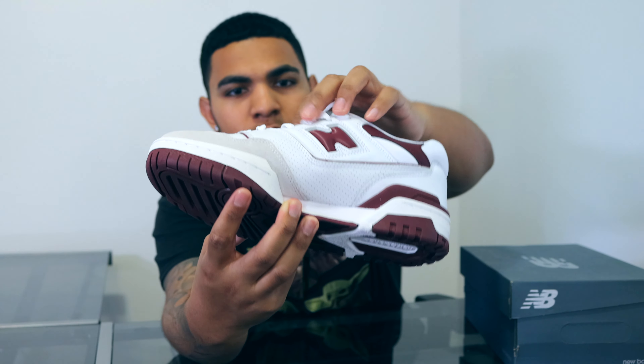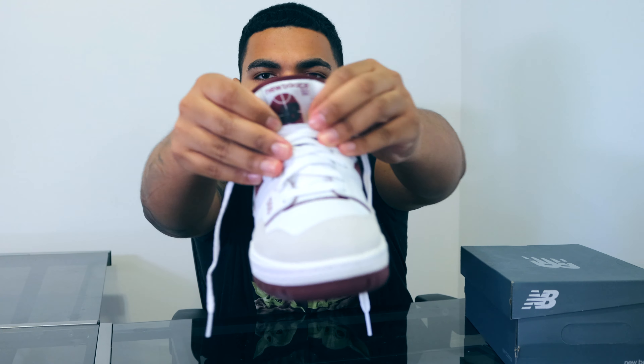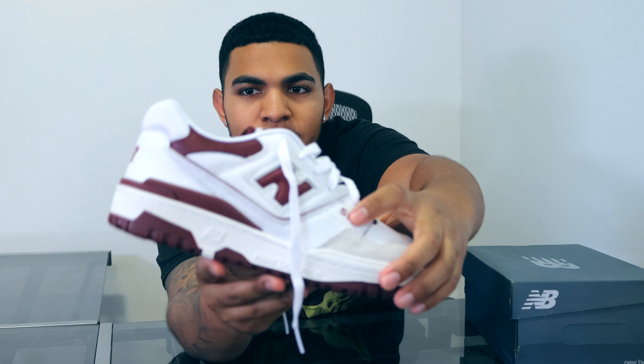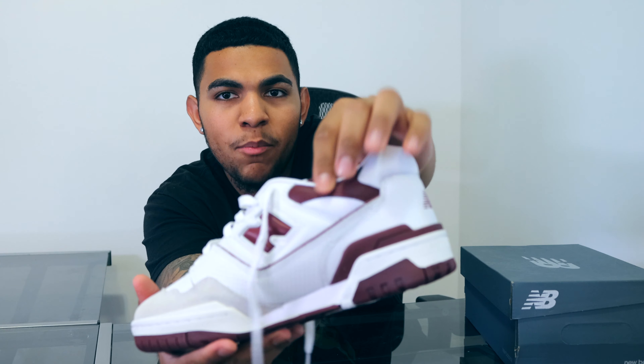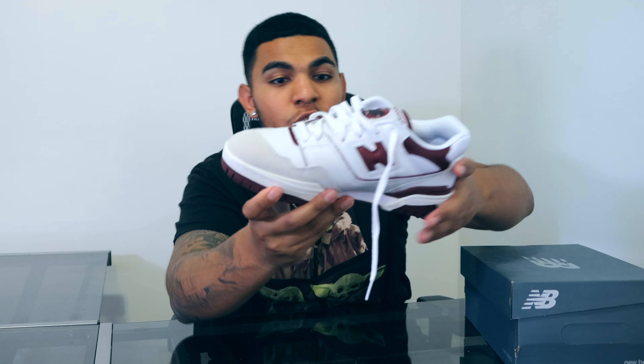Moving on to the tongue, we have a mesh tongue, and opening it up there's another New Balance logo. You'll notice the '550' on the side. We have mesh around the ankle collar as well as some maroon or burgundy synthetic leather hits, plus more mesh hits — and that pretty much concludes the overall overview of the shoe.